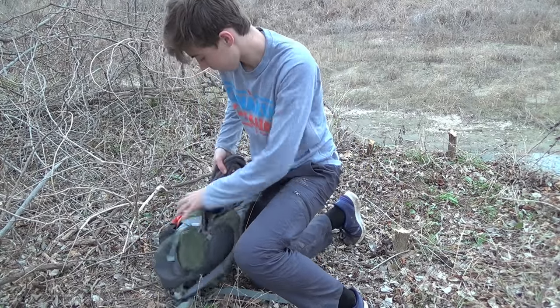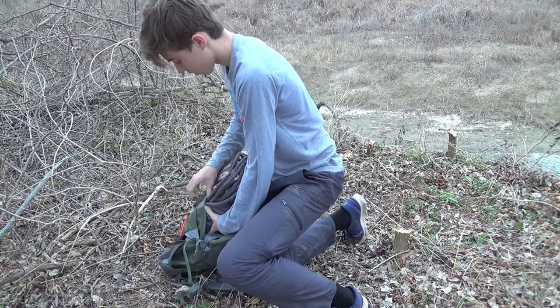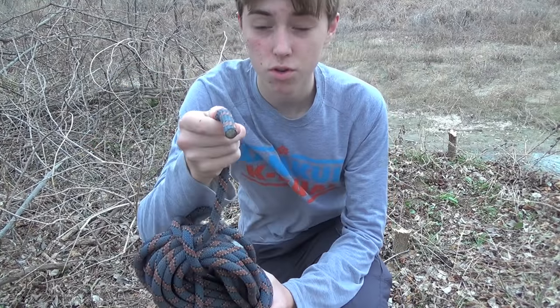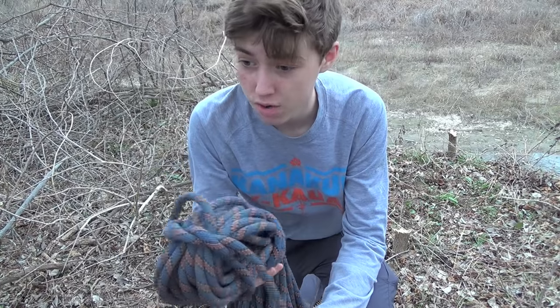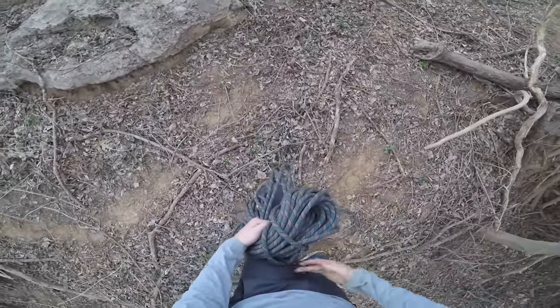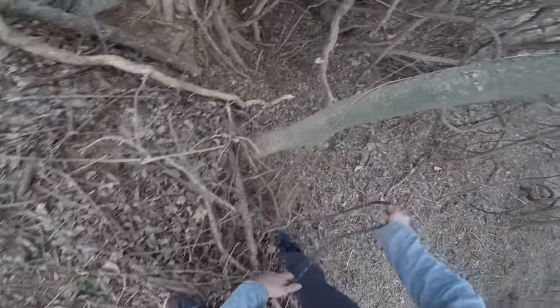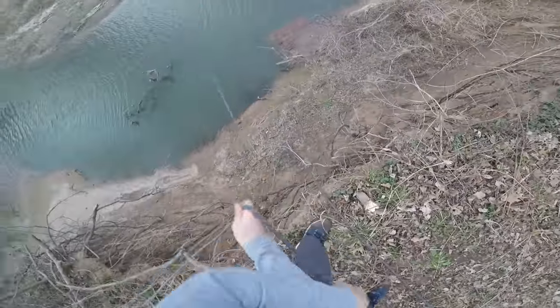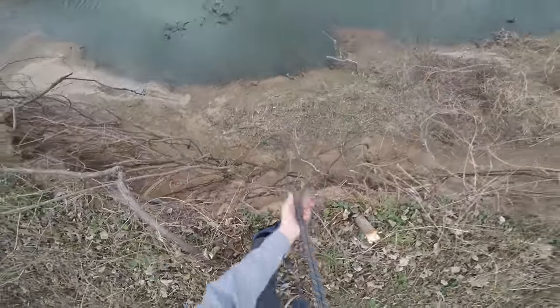So what we're going to do is we're going to get our rope out. I got probably about 100-120 feet of 10mm climbing rope. I'm going to hook this around a tree near the bank and then we'll bring it back over here. Make sure the tree is alive — obviously this tree is alive. Get that around the tree, make sure the rope goes down, and pull this side with the rope down. As you can see here, both ends of the rope are touching the ground.